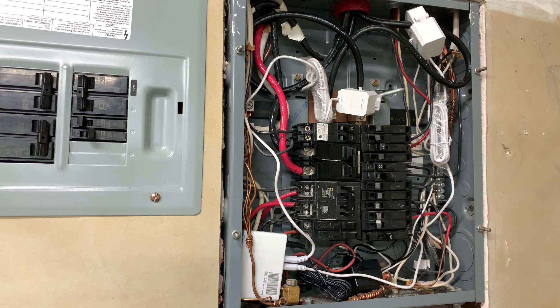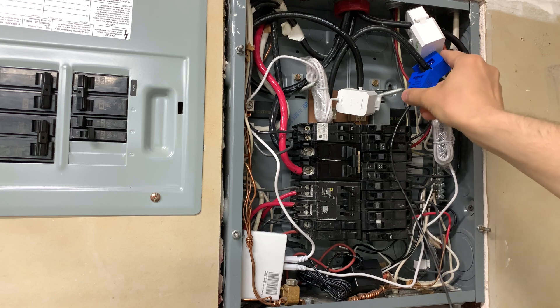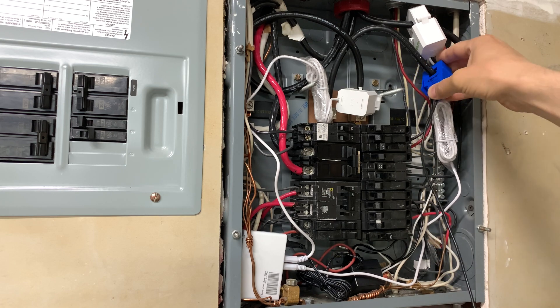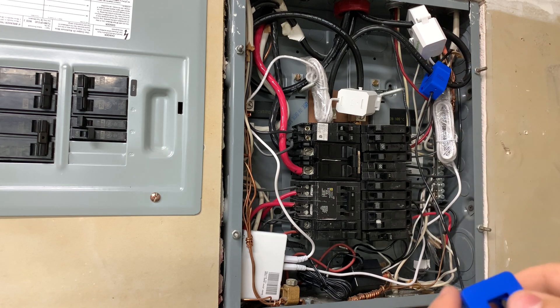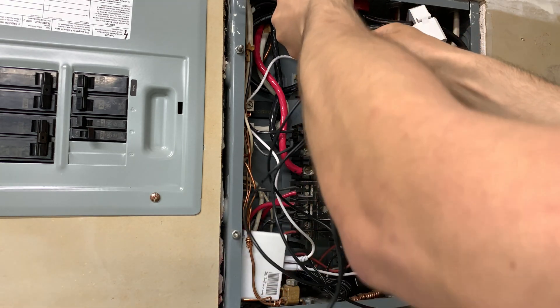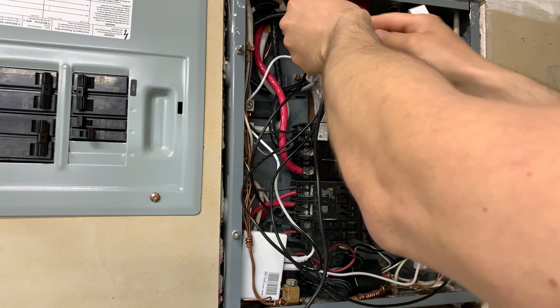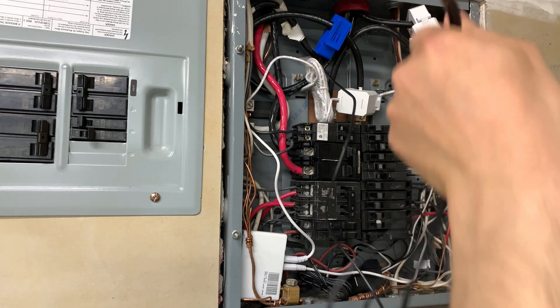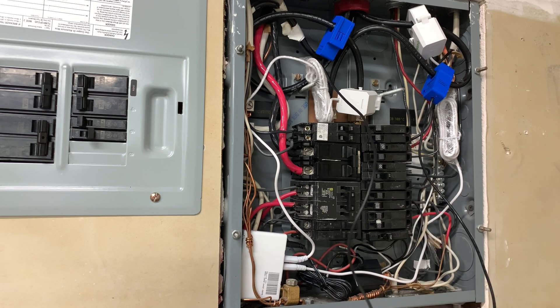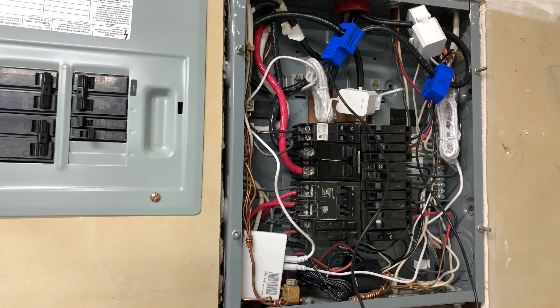Now what we need to do is connect our CT sensors. All right, so this is the first sensor. Okay, we have connected two sensors now — let's install the inverter and see what values we're going to read.